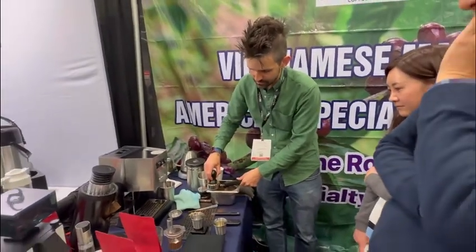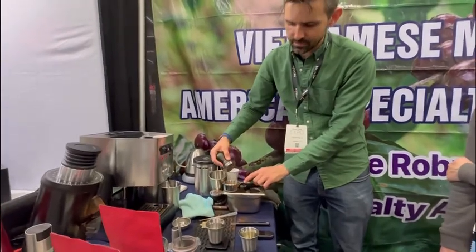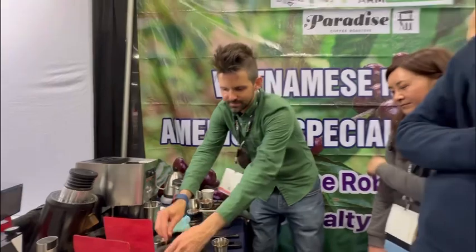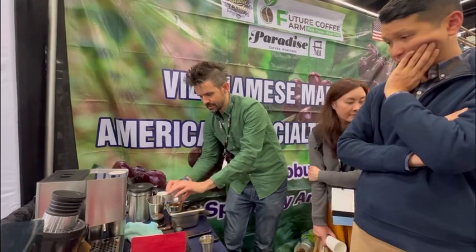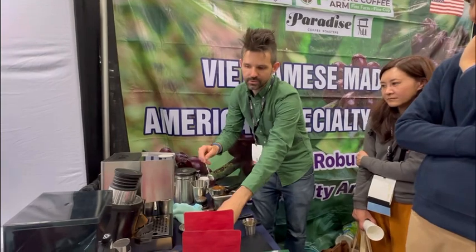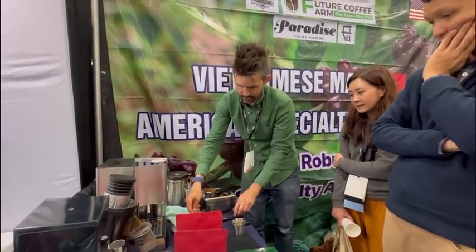I usually do the bottom layers with a harder tamp, and then this gives it some back pressure. This emulates what I do with sifting — I almost never have time to sift anymore. Then I overdose my basket so there's almost no room between the top up here and the screen.